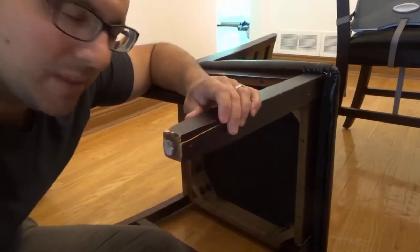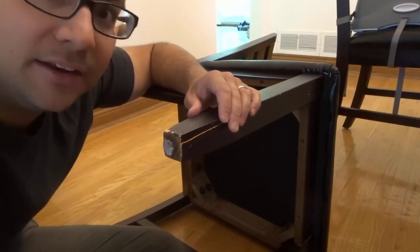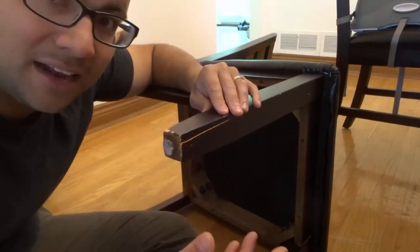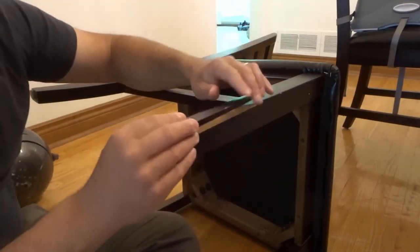To be honest, my wife has been talking about getting new dining room chairs for a long time, so I know what's going to happen in the near future. I don't want to devote too much time to something that's just going to be sold at a garage sale.